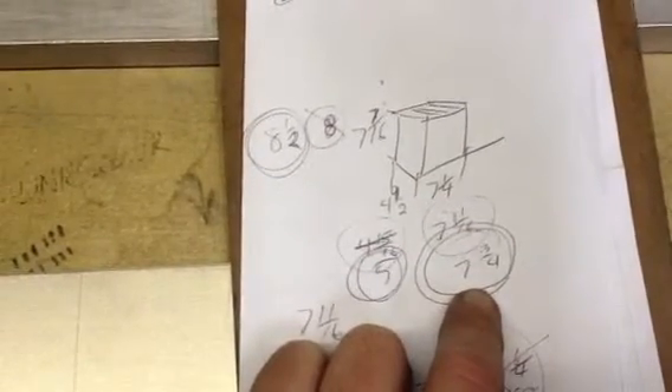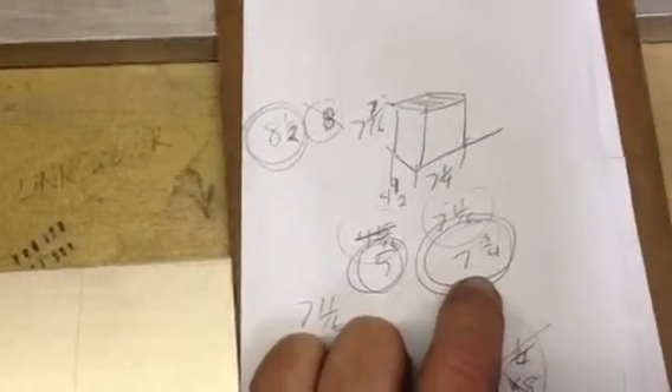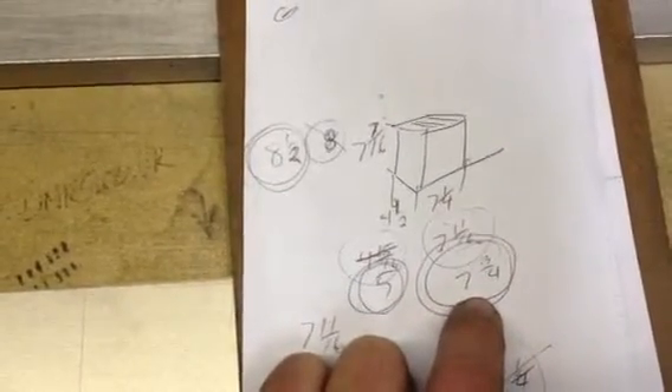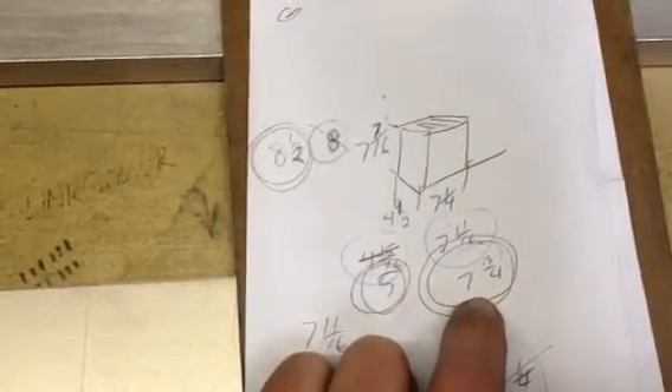Additionally, you will want to add a 16th of an inch to each of your dimensions for slop. Why? Because the batteries are not guaranteed to be accurate, and neither is your handiwork.